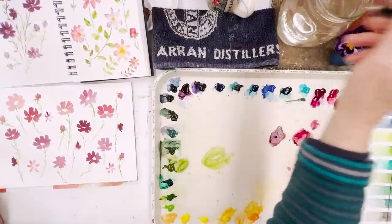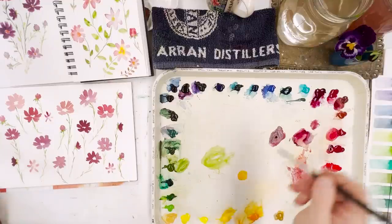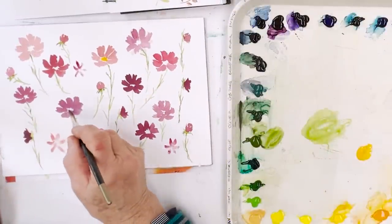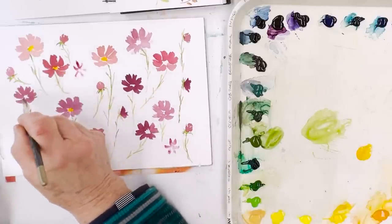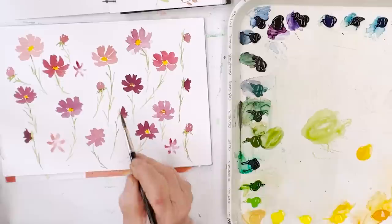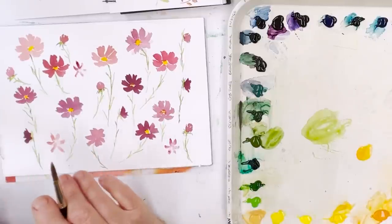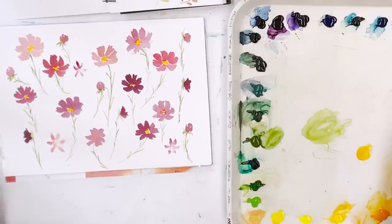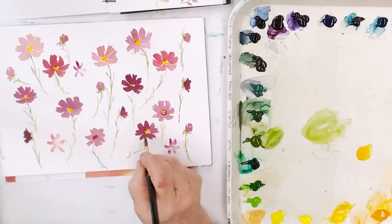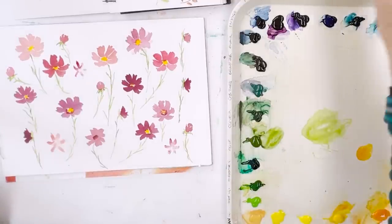Now we can start thinking about the centres. We probably want a sort of opaque — meaning a little bit thicker — orangey colour. That Indian yellow is a very nice orange. We can stick that into each of the flowers; it makes a nice contrast because it's on the other side of the colour wheel. This one lost its centre, so if I had white I'd paint some — actually, that one can have a dark centre. There's always a solution. If you were doing accurate painting you'd make a bit more shadow around the centres, but I find that kind of thing a bit finicky.